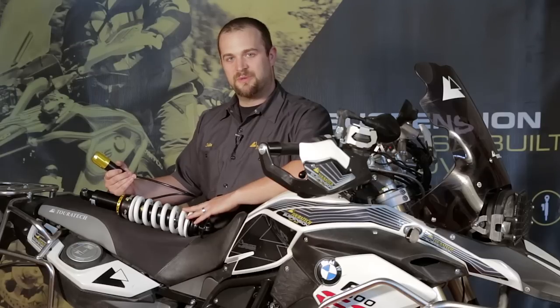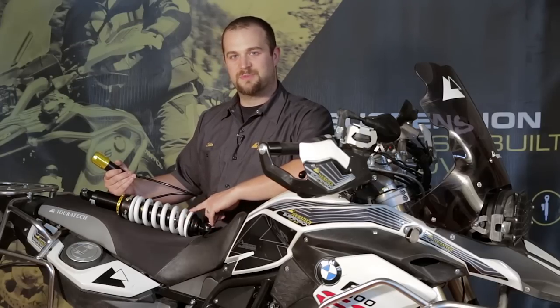It handles heat a lot better, it can be custom sprung for the load you're going to put on the motorcycle, and it's really built to last for all the long journeys you're going to take on this bike.